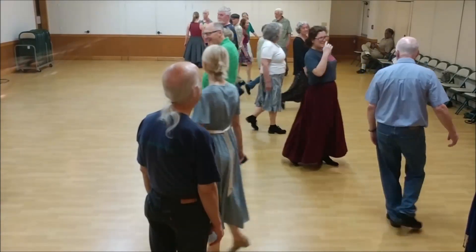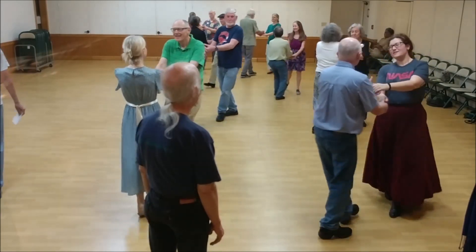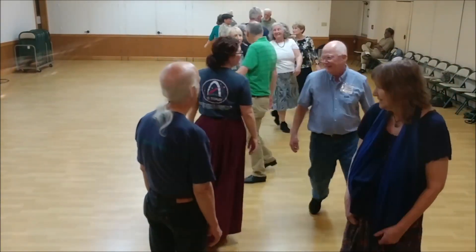Face your partner. Join right and left. Bend back up. Pull your partner back to line. Right shoulder walk around. Once and a half.